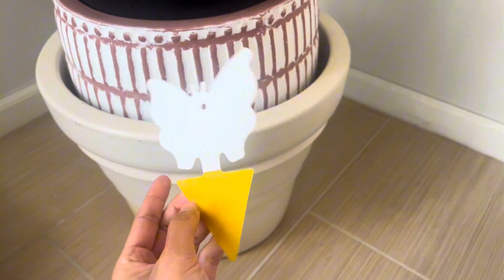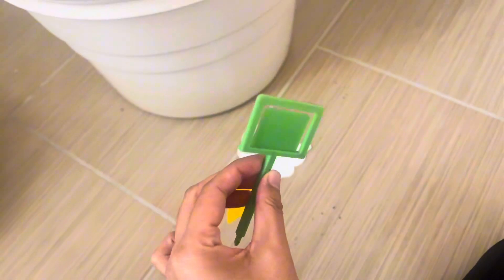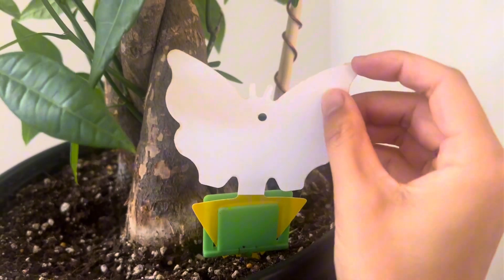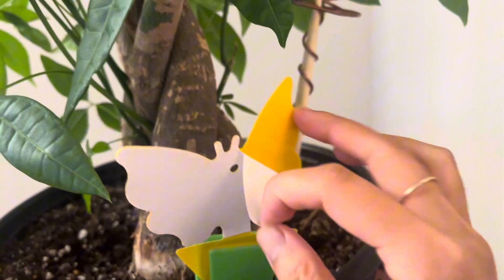This double-sided sticky insect trap has a thing right here where you can stick it on. I've just stuck it on like this, and then you can put it on the soil. It is double-sided, so all you have to do is just peel it off — it is super easy to use.